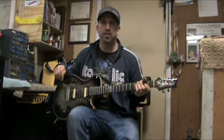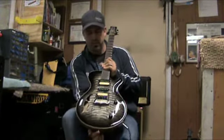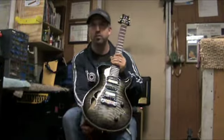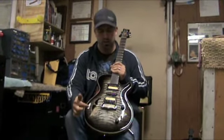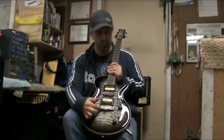Hey guys, this is Jason from Schroeder Guitars once again, and I'm here to show you Chris's brand new guitar. This is a traditional single cut model with a semi-hollow option in the S-hole. It's got a middle pickup and the brand new Schroeder stoptail in anodized silver.